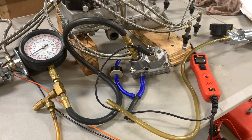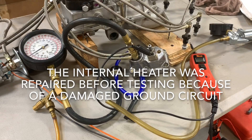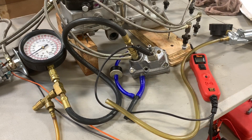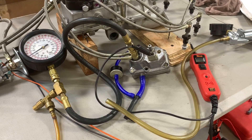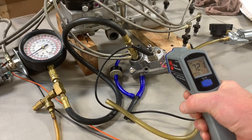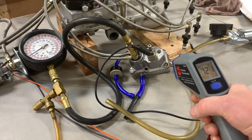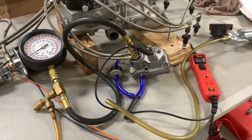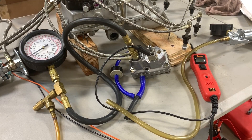Now that I've got my warm-up regulator repaired, it's time to make sure this thing works and it's time to make sure my control pressure is within spec based on the given temperature. In my case it is 72 degrees, which means the control pressure should be roughly 33-34 psi.